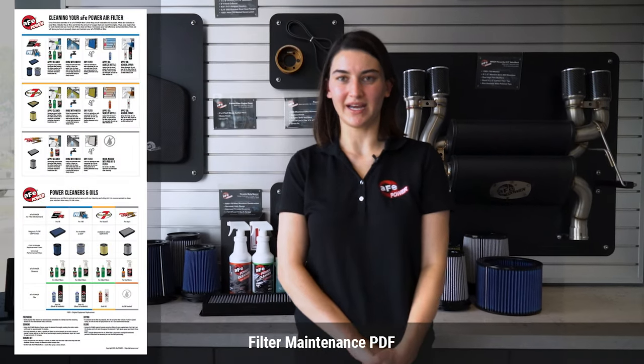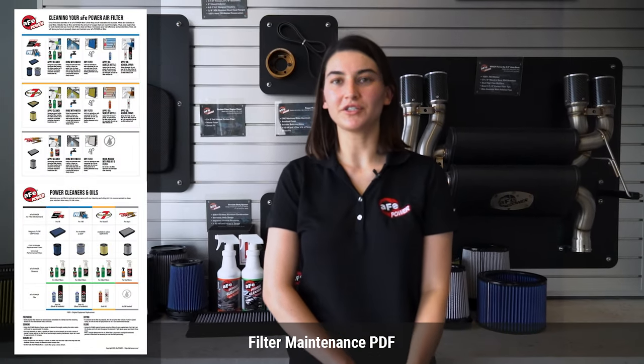Thanks for watching. If you want, you can download the filter maintenance PDF in the comments below. You can also go to our website and find the right filter maintenance kit for you. If you have any questions, leave a comment below. Thank you.